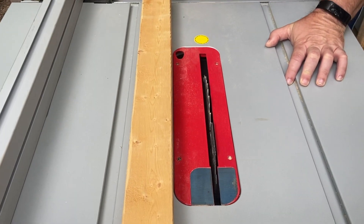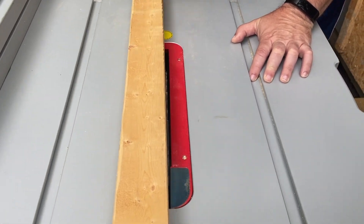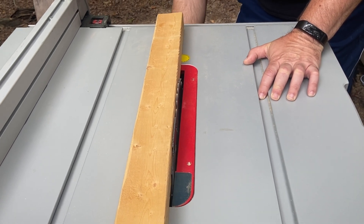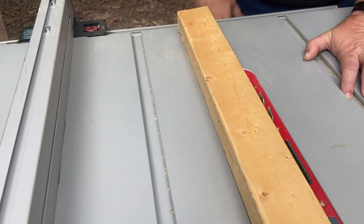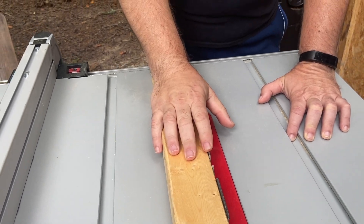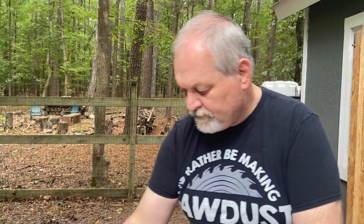The way we're going to do that is raise the blade. My preference — and this is debatable — is to raise the blade just above the thickness of the material I want to cut. The idea is that even if I have an accident, it will hurt and it will need stitches, but it will not take my finger off.